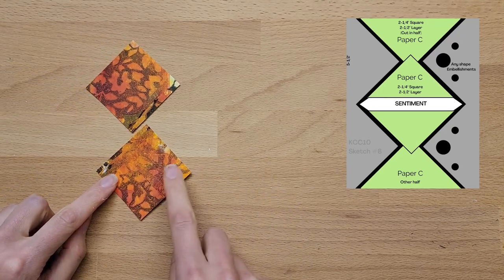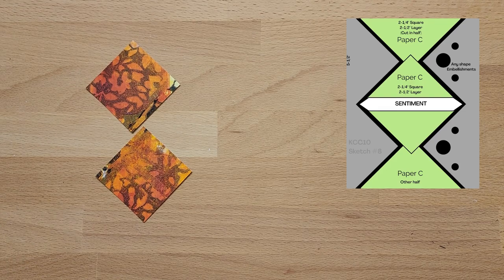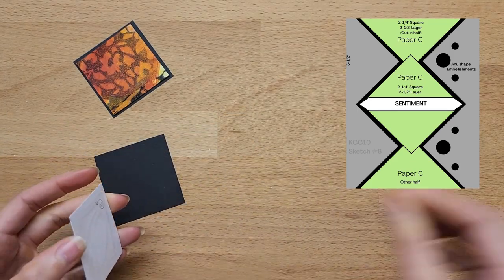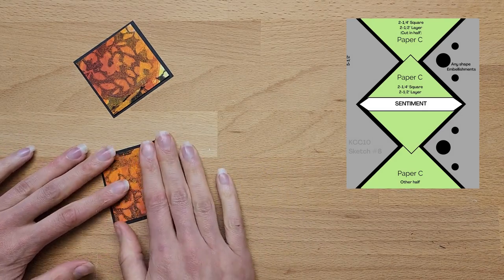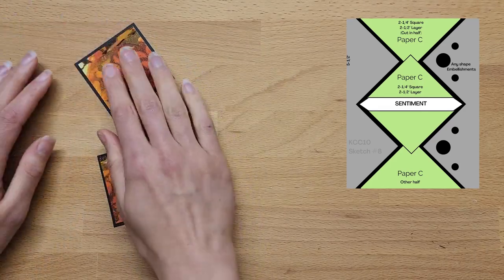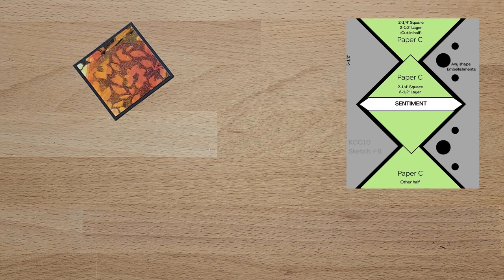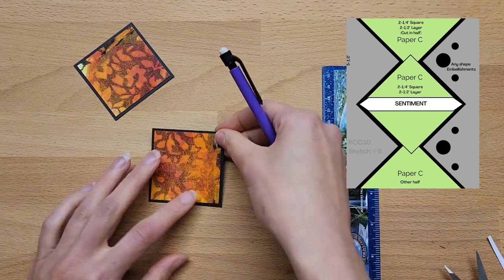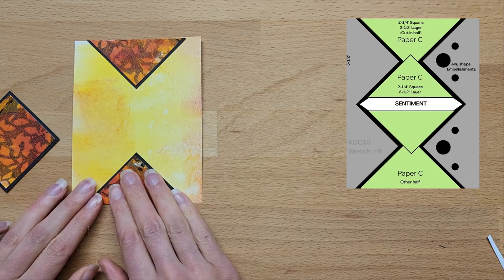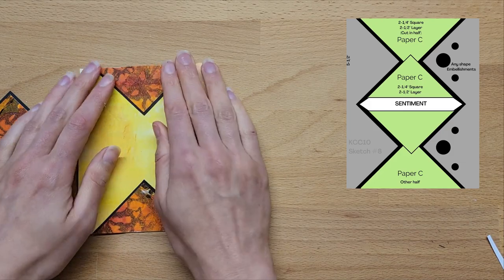Now on to sketch number eight. For this sketch we start off with two squares, but we're cutting one of the squares in half. I thought it'd be easier to attach the border layer behind it first and then cut them in half, then just assemble them on the page. I found it a little bit challenging to line everything up properly — maybe because I didn't cut my squares perfectly straight. But overall I love the way it looks, and you could certainly pop up the center square on foam tape if you wanted it to pop out.